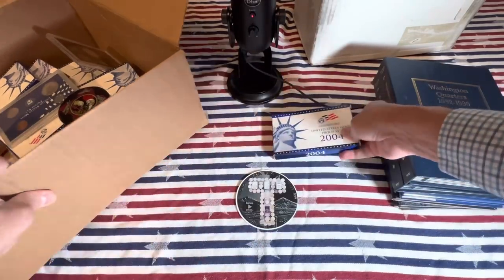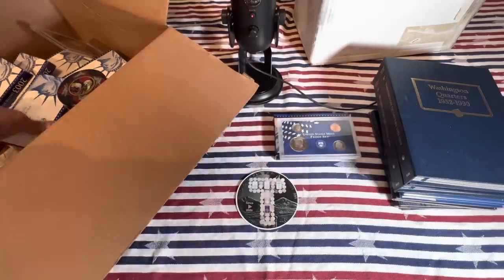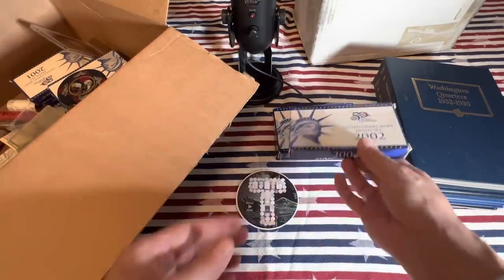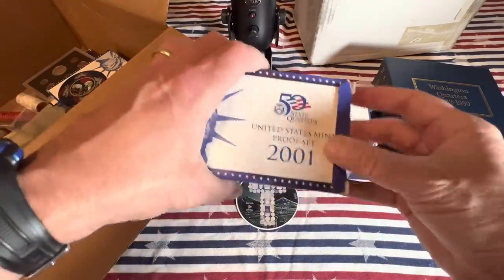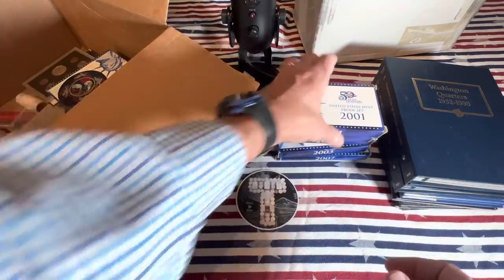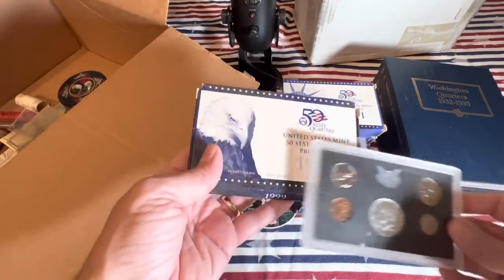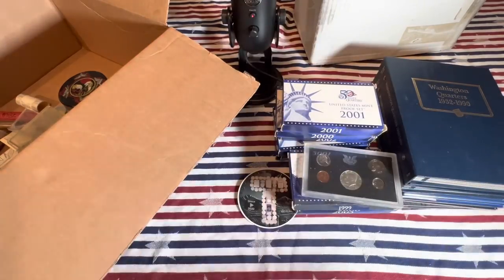These proof sets - I've seen these at coin shops left and right. Although it looks kind of cool and some people collect it, at my monthly coin club meetings, things like this nobody really wants them. You know, if you collected them and got it shipped to you from the Mint back in 2001 or 2000, you already have it. Here's a 1969 set, looking pretty sharp. If you guys know if any of these dates are valuable in any way, please let me know.